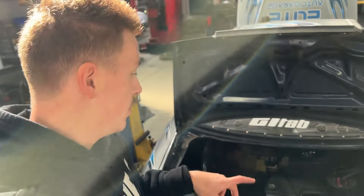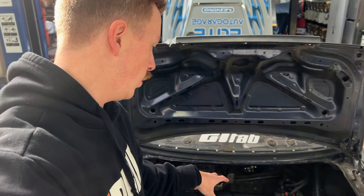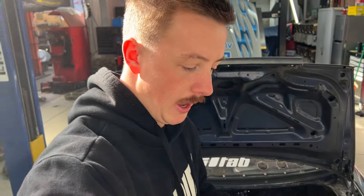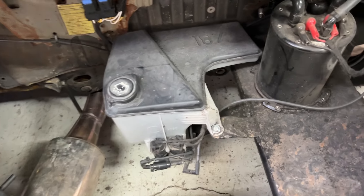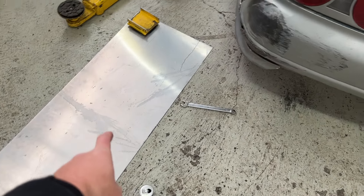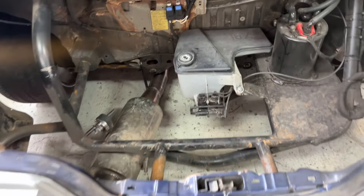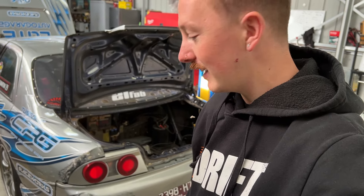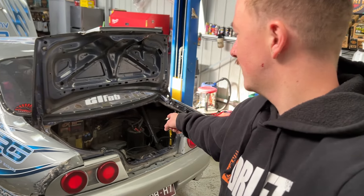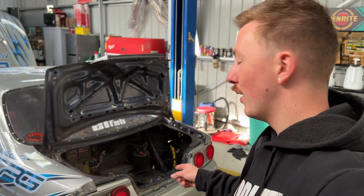We're heading back a few videos where we built a water sprayer setup in our R33 drift car — it worked great, but the tank is way too small. This video we're going to build a new custom tank for our water sprayers. We have a 7.8 litre tank for the BMW X5 right now. My friend Kyle Scott runs like a 38 or 40 litre tank and he said that lasts about half an hour session, whereas this 7.8 litre tank lasted maybe two laps — definitely not enough to save our tires.